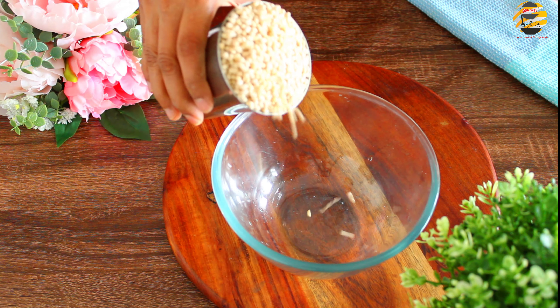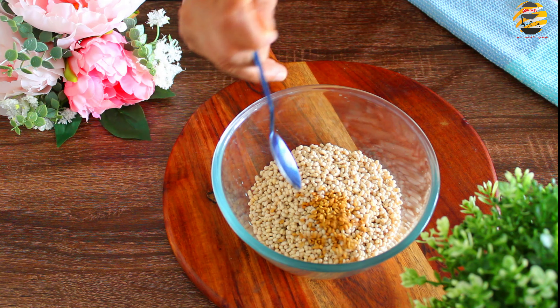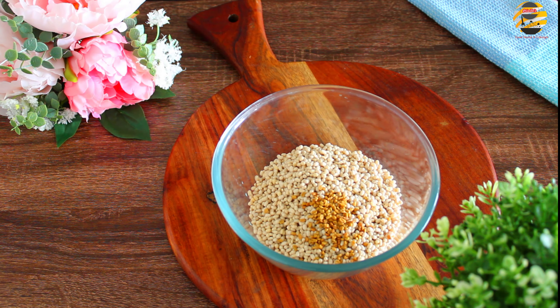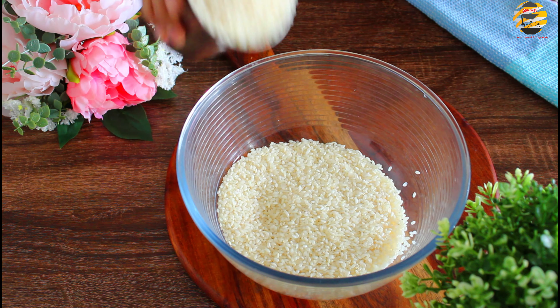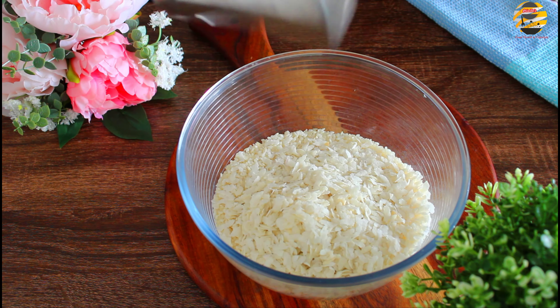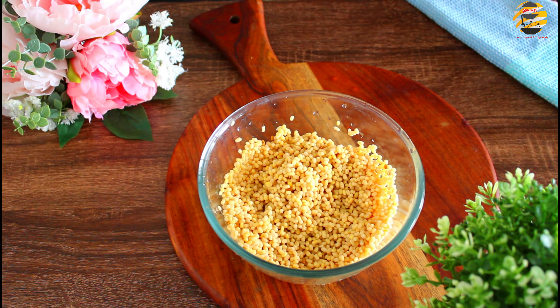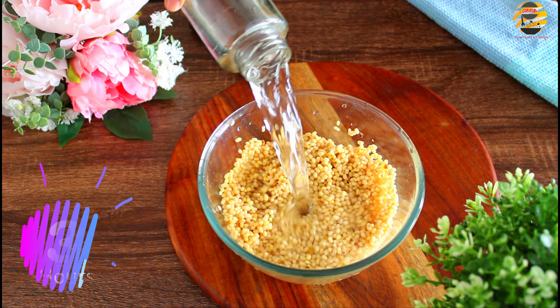For the batter, add 1 glass of urad dal and add 1 teaspoon of fenugreek seeds. In the next bowl, add 2 glasses of idli rice and add half glass of poha, or you can add white cooked rice as well. Wash and clean, then soak it for 3 hours.